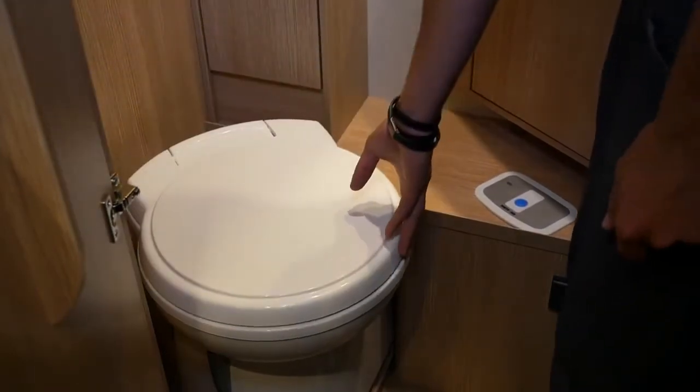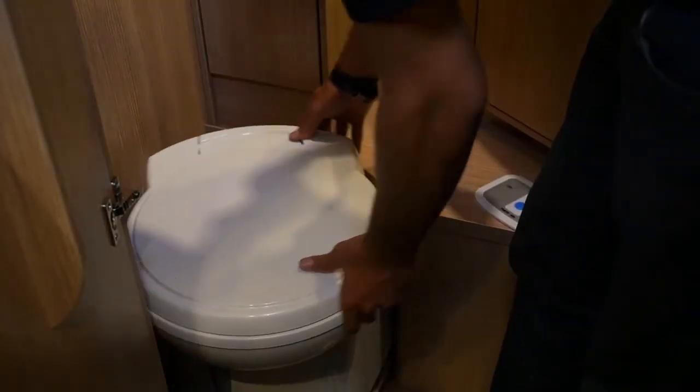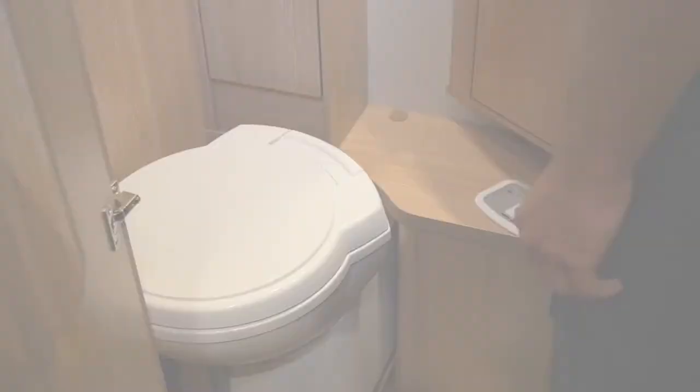You can now turn the seat back again to get some more space. You should empty the toilet before the container is full. Please check the container level display.